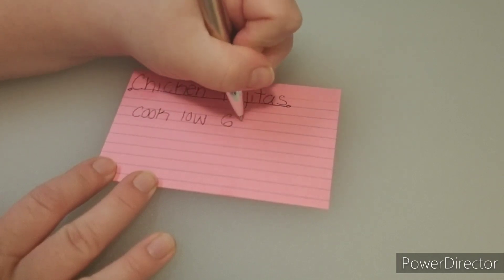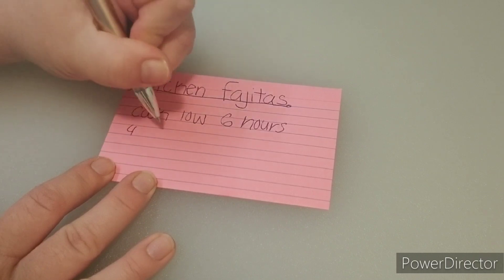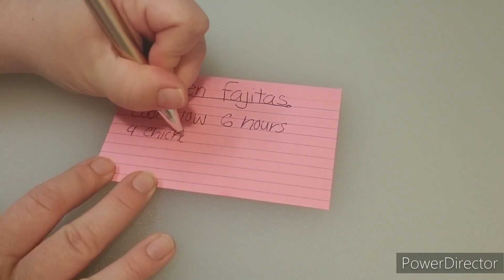I have family staying with us in a few weeks and I wanted some stuff that I can just pull out of the freezer and throw directly into the crock pot.